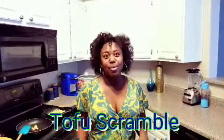Welcome back! You are cooking with a travel nurse. Hey y'all! So, today, what's on the menu? Tofu scramble.